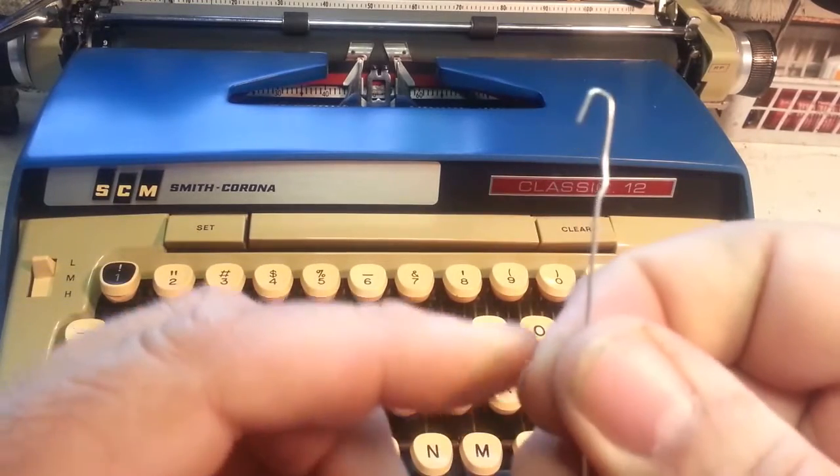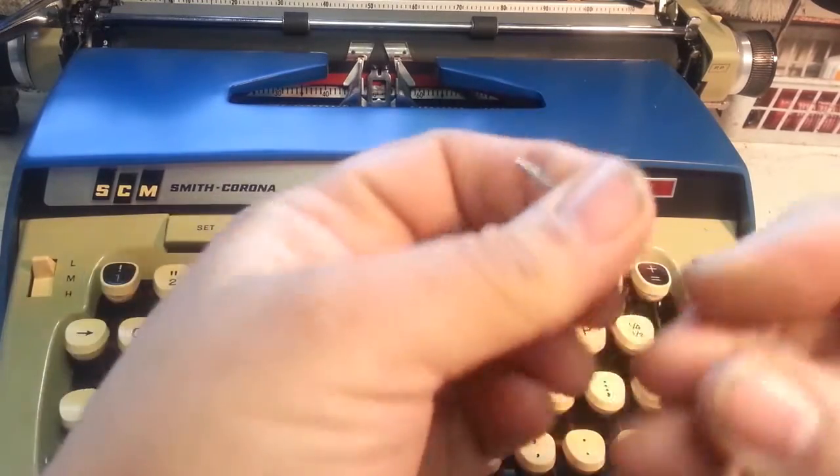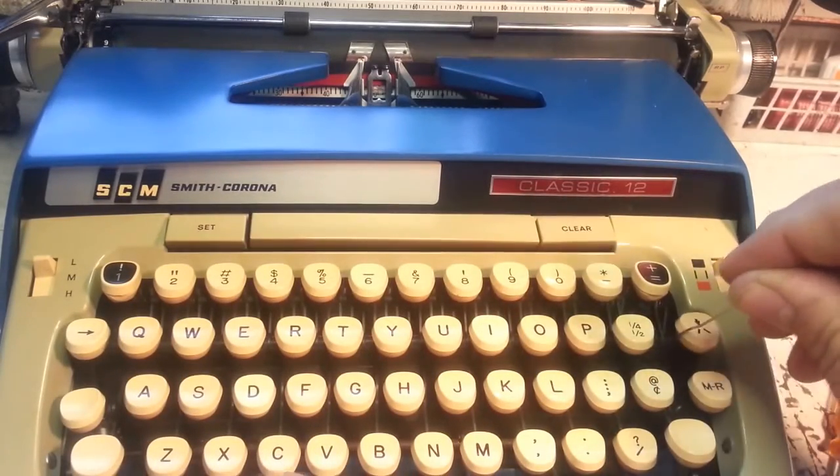Now it's got a little hook shape. It's got a little hook so you can reach under here and grab that key and pull it up.